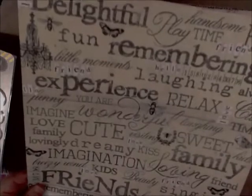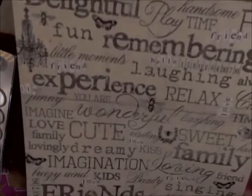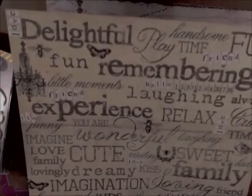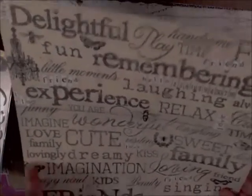It looks like here we've got some Prima coming out of their Lyric Collection. The page is kind of already made there for you. I love the big words because I'm not one that does a lot of journaling or titling on my pages. I've had some friends who have tried to prompt me — 'I don't see a title on that page.' It's just never really been something for me. But the best part is that I can just cut the word and add it to my page — I love being able to do that.